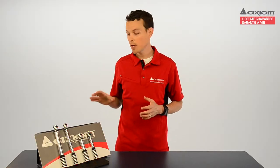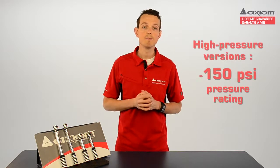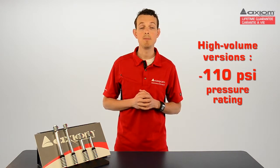The Rush Air comes in either high pressure or high volume, and there's a short and long version of each. The high pressure versions are capable of 150 PSI, while the high volume versions are capable of 110 PSI.